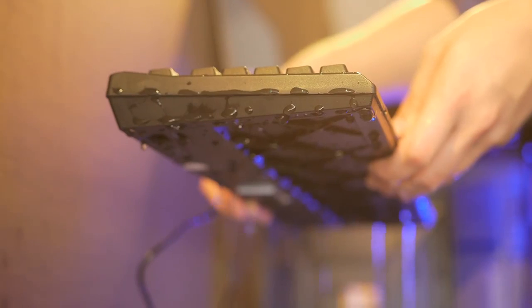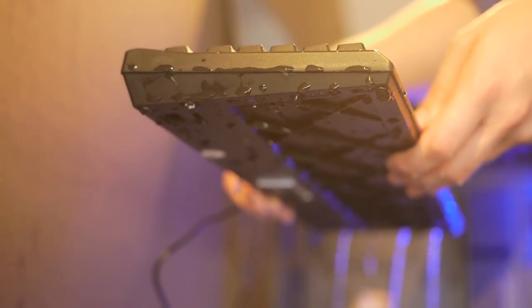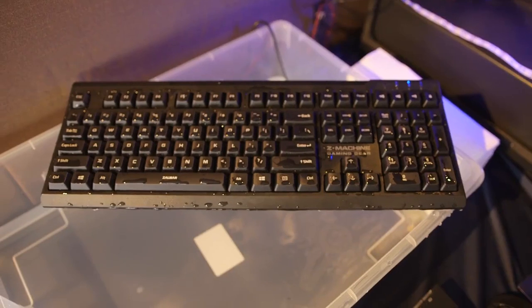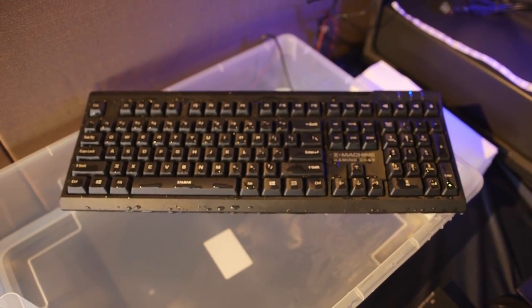We were able to experience the keyboard with full submersion in water, which was actually pretty awesome. You don't just sprinkle some water to clean it — you fully submerge it. They've done tests for under a meter for 24 hours without any damage on the keys. The circuit board is protected by three layers of film that doesn't allow any water to go through.